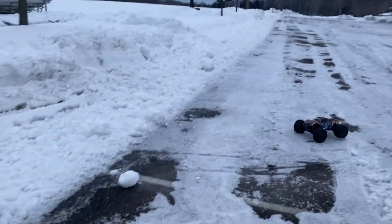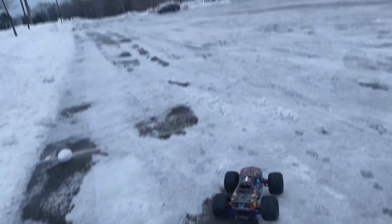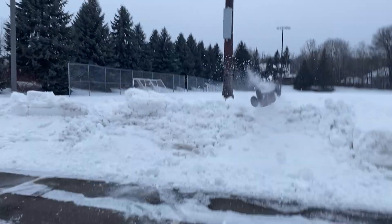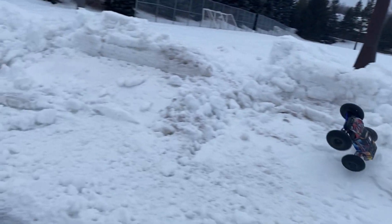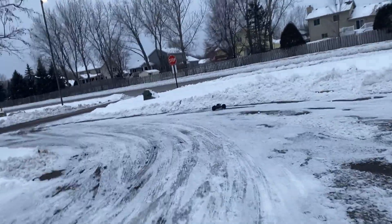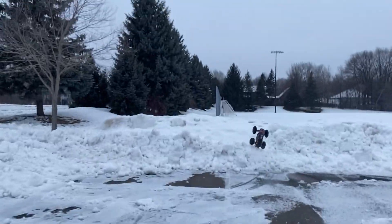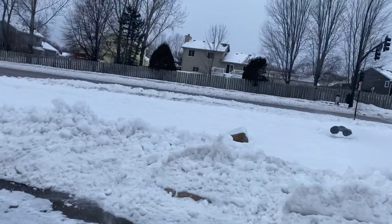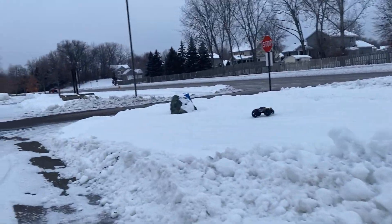I'd have to say that was pretty good. That's feeling pretty good right there. Looks like I'm just going to have to learn how to drive over here. No tires can cut through the ice. Yeah, rip through there.